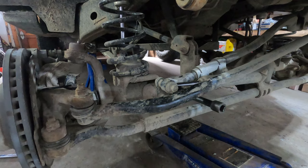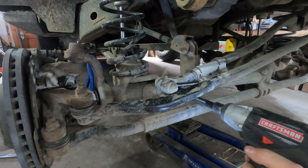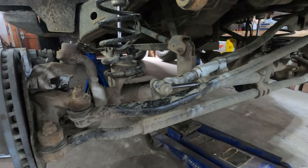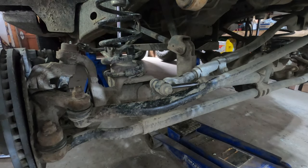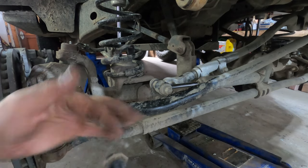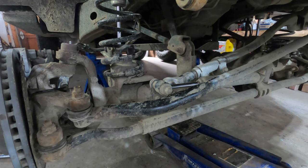Once it's broken free I can finish it with the impact. Keep these close by — you'll need them later. As you notice the whole axle shifted, which will allow a lot more movement as we're tearing everything else apart.